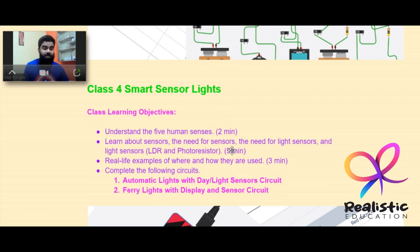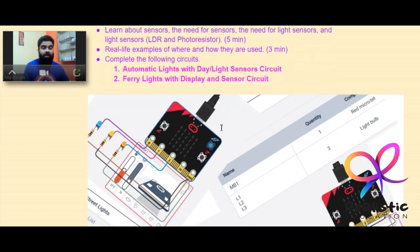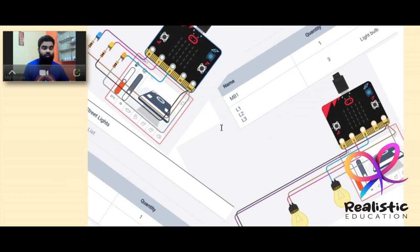Class 4 is about smart sensor lights. After a timer circuit of LED lights, sensors are introduced from a basic perspective — starting with the five human senses and how sensors are inspired by them, the need for a light sensor, and examples of where they are used. Projects include automatic lights and a bonus fairy lights circuit with display and sensor.